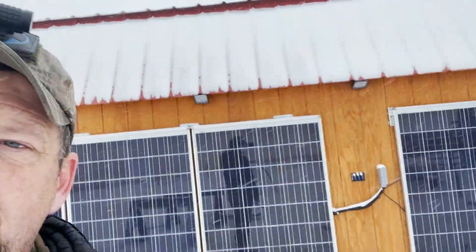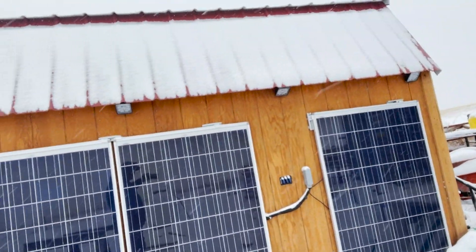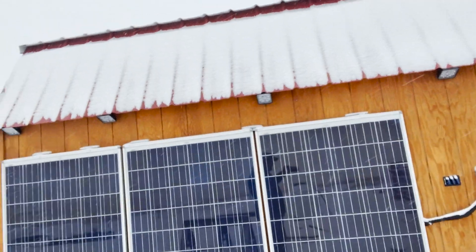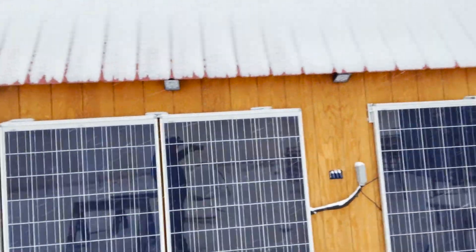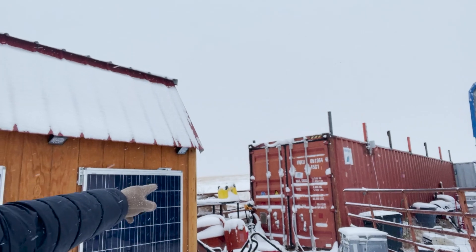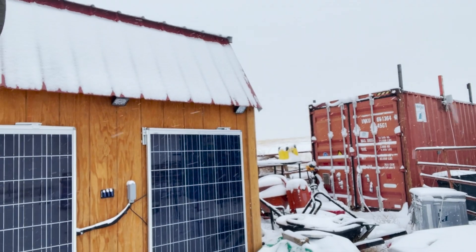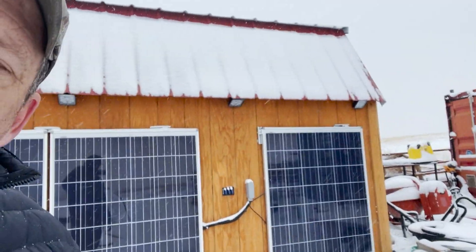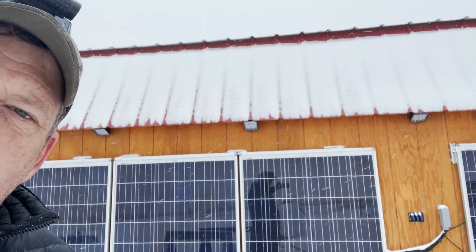One more cool thing — my storage shed here behind me has four solar panels on it. My charge controller can't handle all four in series, so there are two in series and then another two in series, paralleled together. Let's venture inside and I'll show you what this runs. It runs a chest freezer — I'm a hunter and I have antelope, deer, and some meat in there. It also runs the LED lights and other things I'll show you.